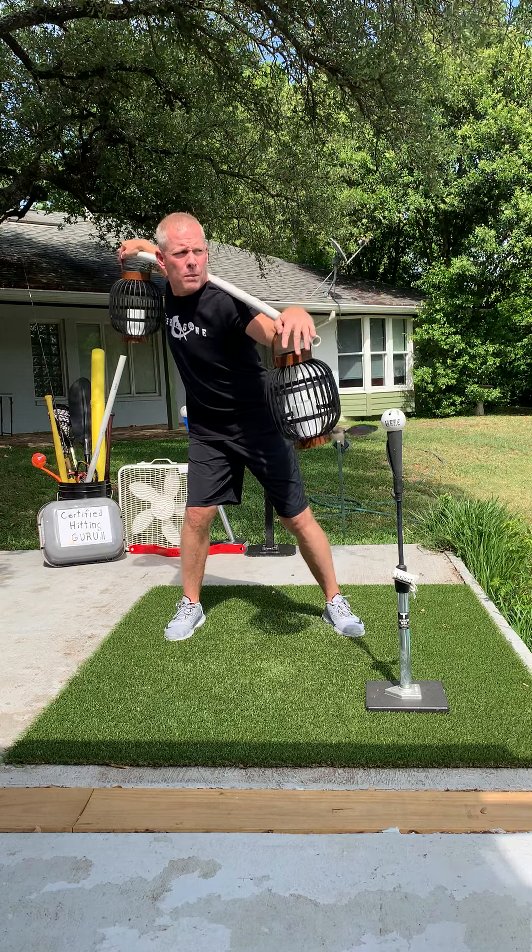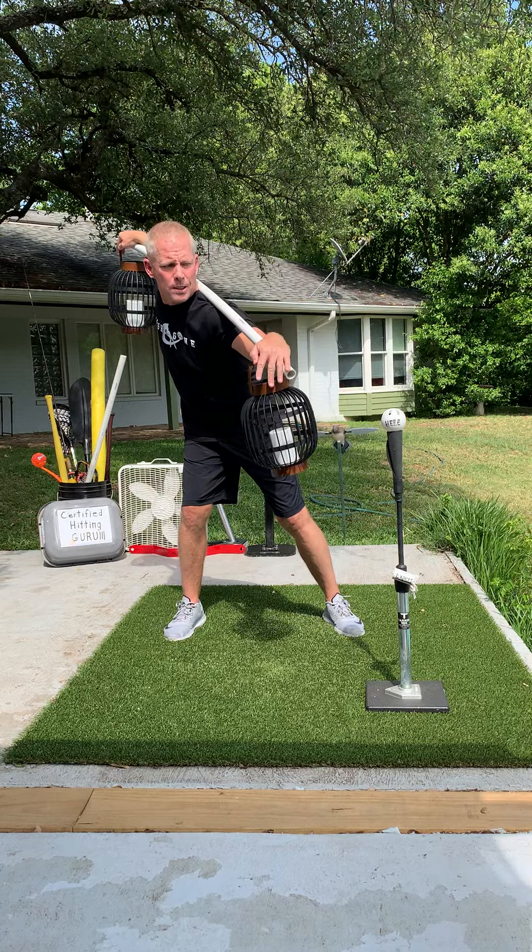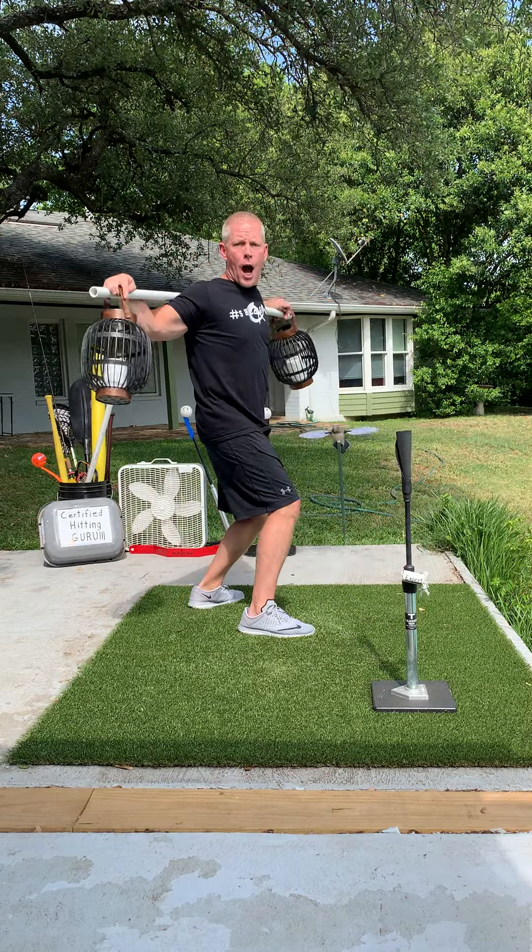Get that scap — I feel that scap right now. I'm about to supinate and snap it. Here we go. There we go. Bye-bye.